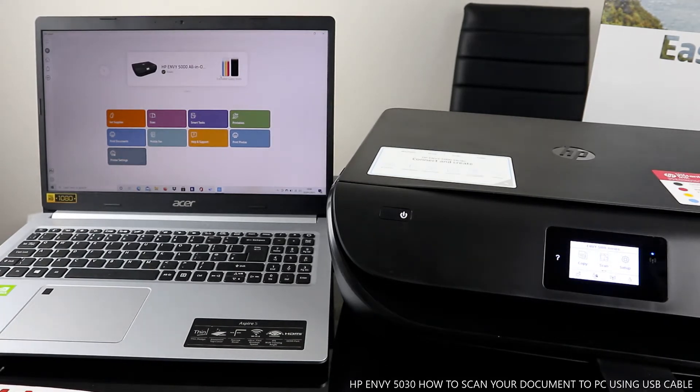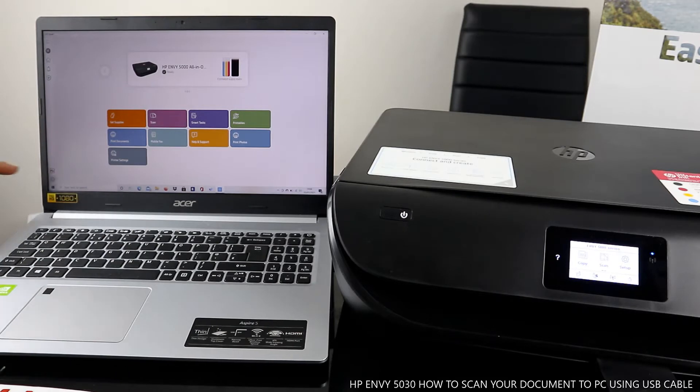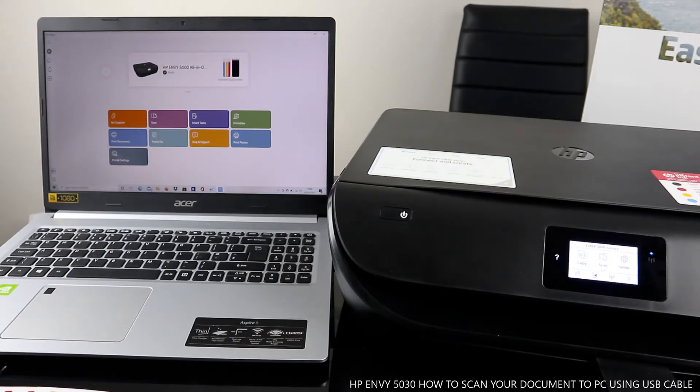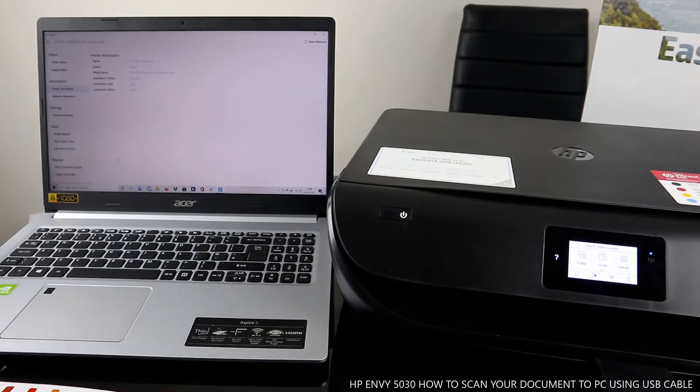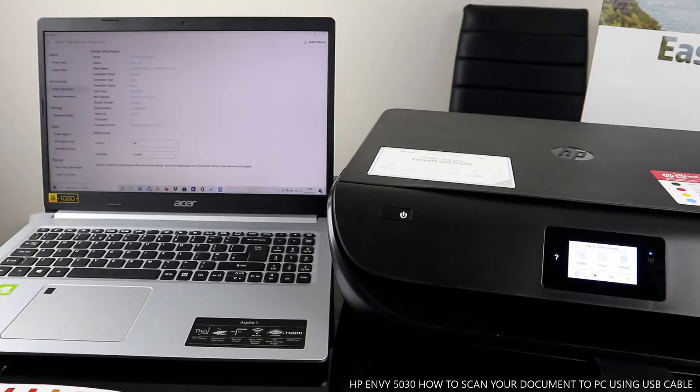To scan your document, you need to click Scan. But you can also go to Settings and check the connection. Go to Settings and you'll see the connection type showing USB cable.